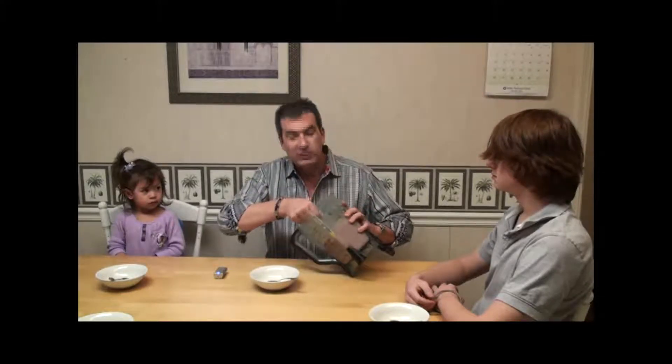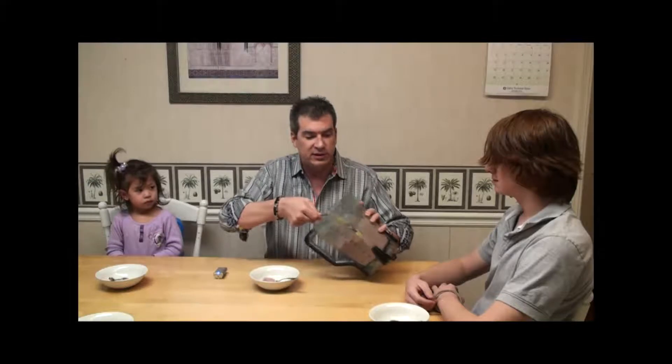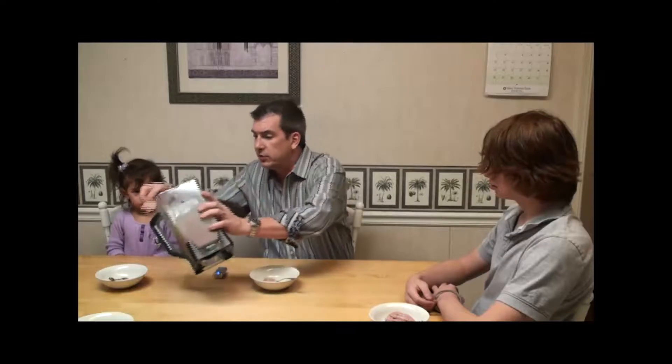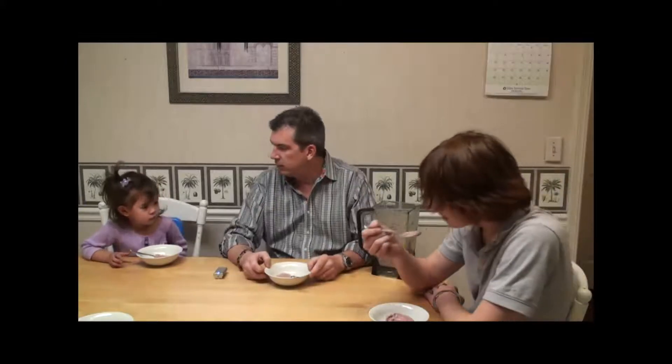Now we're going to put this delicious vegan ice cream to the test — the kid test. We'll give it to the 15-year-old, the three-year-old, and I won't say how old I am. By the way, it is a very light consistency when it comes out of the blender. Just reduce the coconut milk. And of course, you can always freeze this and that'll firm it up and save it for later. So this looks absolutely delicious — here you go, some ice cream for you. Try that out, give us your opinion, let us know what you think.